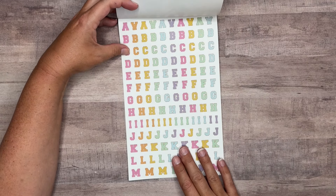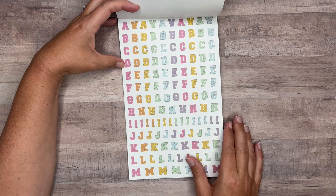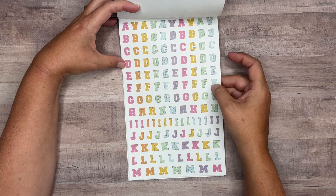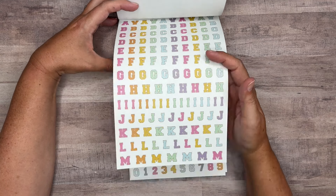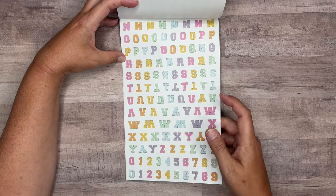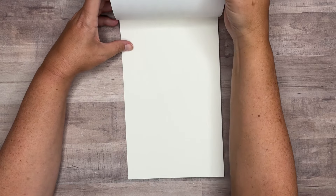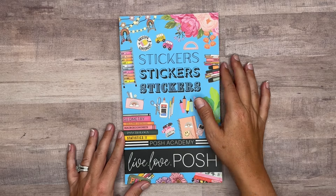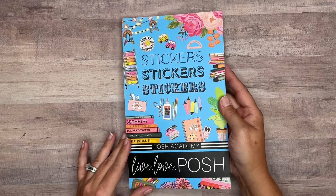And then we get letter stickers, and these are on clear. These are those fun — I don't know what you call them — but they're those little fuzzy letters that you stick on bags. There are two pages of those. So that is Posh Academy — a 30-page sticker book that is releasing today at 1 o'clock.